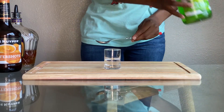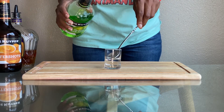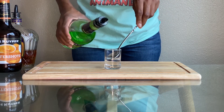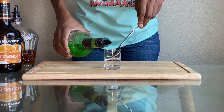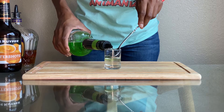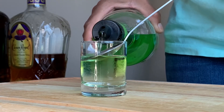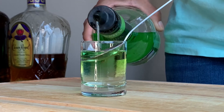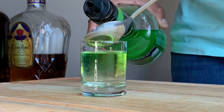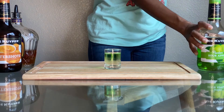Today we are going to be using the bar spoon to layer this shot. Now you're going to pour your sour apple pucker on top of your butterscotch schnapps, nice and gently, so that we can get that layered effect. The Carnival Whiskey Shot has three layers.